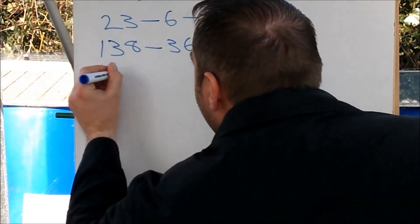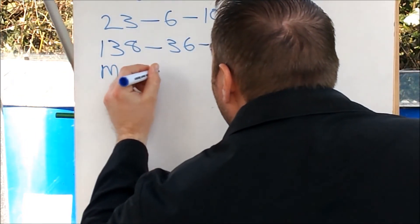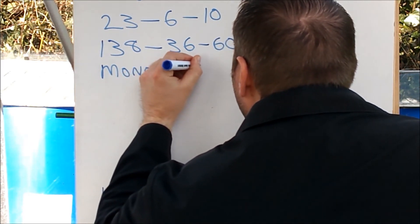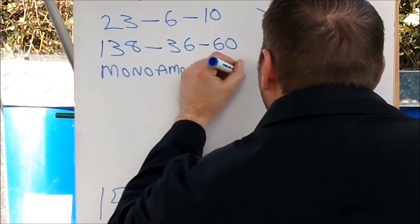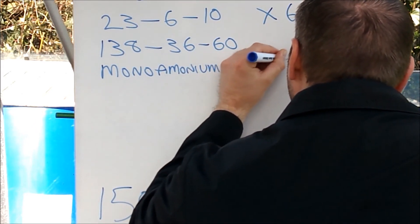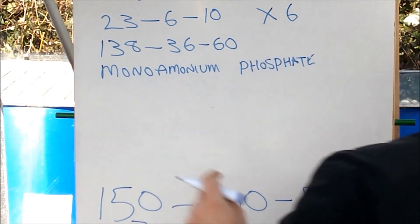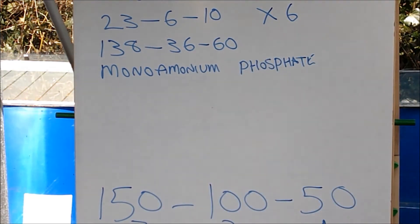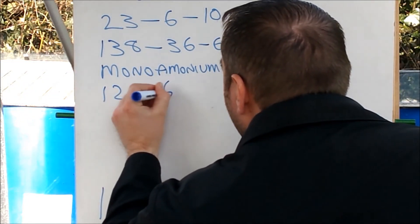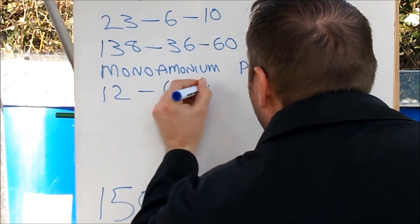So now we have to add another chemical called mono ammonium phosphate. Mono ammonium phosphate has an NPK ratio of 12:61:0.